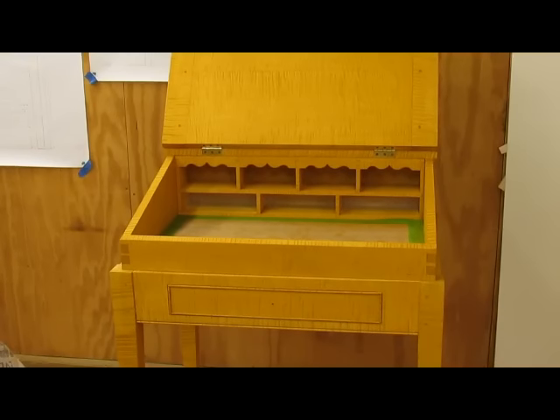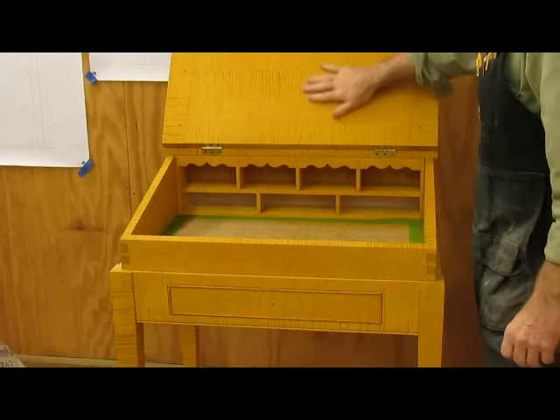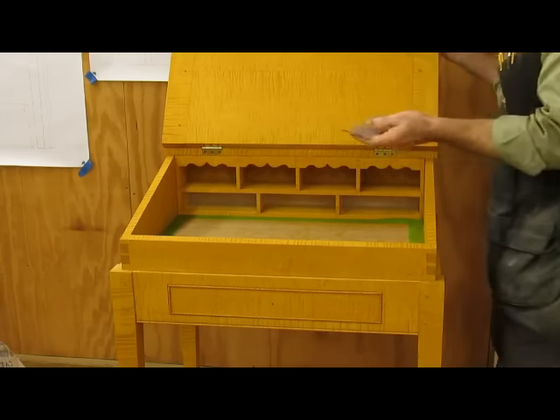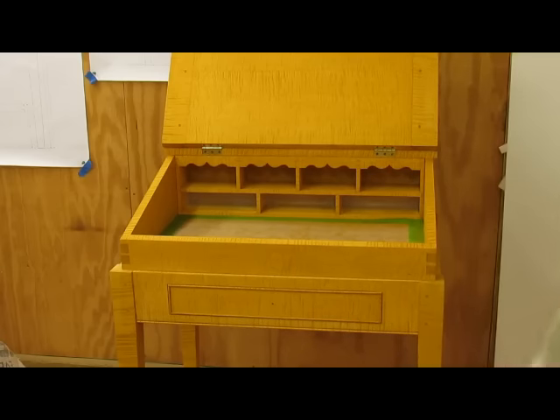It's stained now, and even though I raised the grain the first time, the water-based dye raises the grain again. So I've got to sand it off. I've got a little 320 sandpaper here and I'm just lightly knocking the fuzzies off again, and then we'll be ready for the finish.